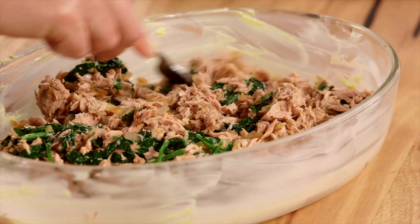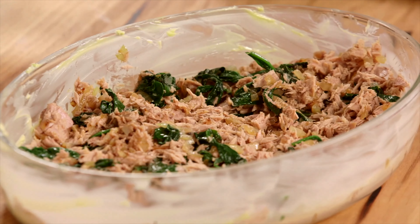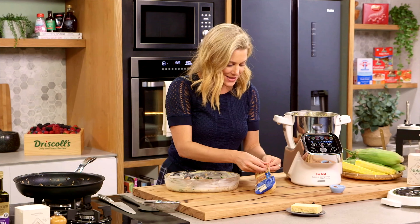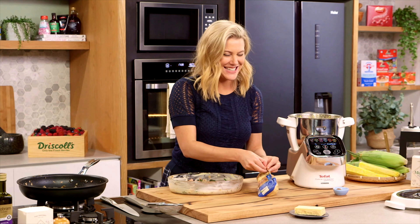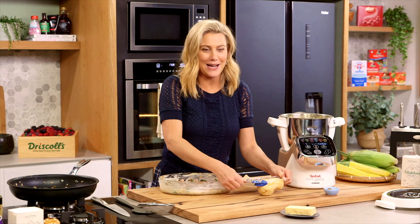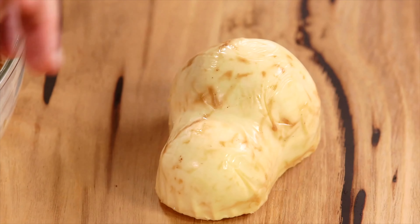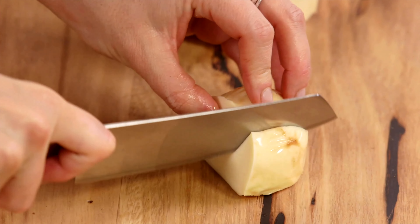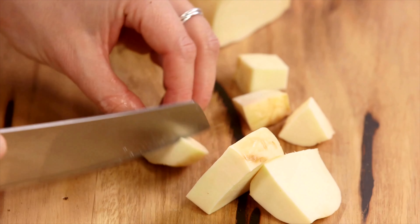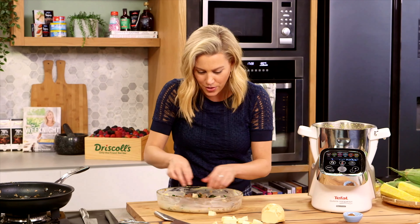Spread that out and add a pinch of nutmeg. To give it a bit of a mornay feel, I have two varieties of cheese I like to add. First is a smoked scamorza — this cheese is so yummy, and as it cooks it melts and becomes quite stringy. I'm going to add a few little squares of the scamorza, about two-centimetre pieces. You can grate it if you like, but I love the surprise of little chunks of melted cheese. Dot that over the tuna.